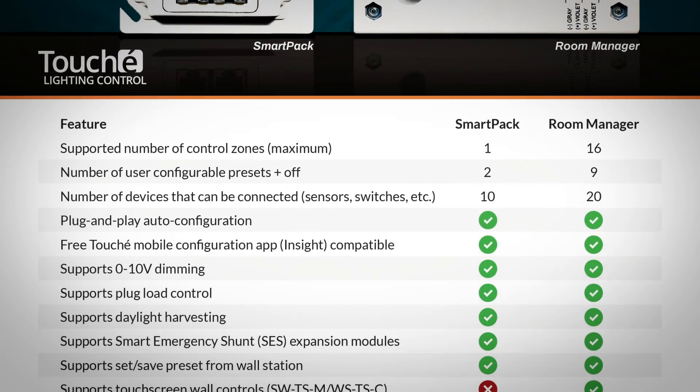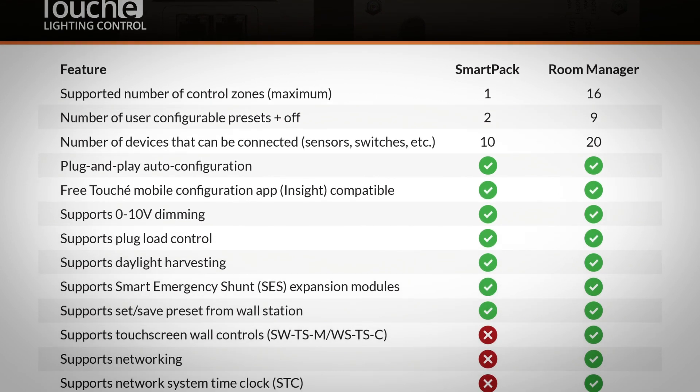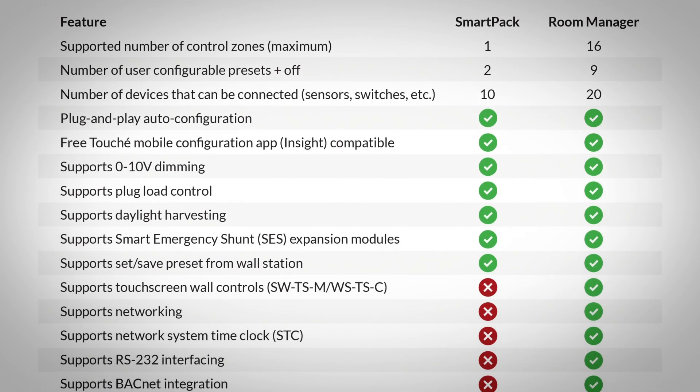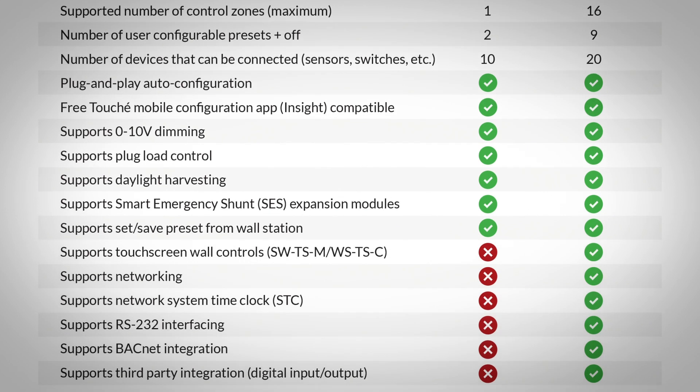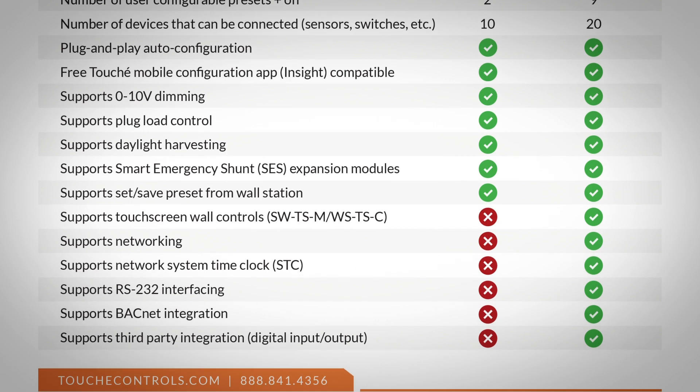The basic functions such as 0 to 10 volt dimming, daylight harvesting, and setting and saving presets from the wall station are the same. Some of the differences are that the Room Manager supports networking, third-party integration, and can have a larger number of controllable zones.